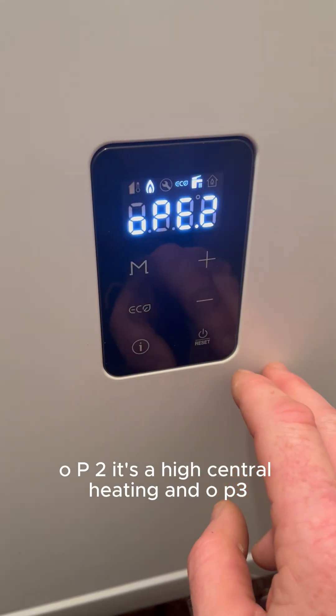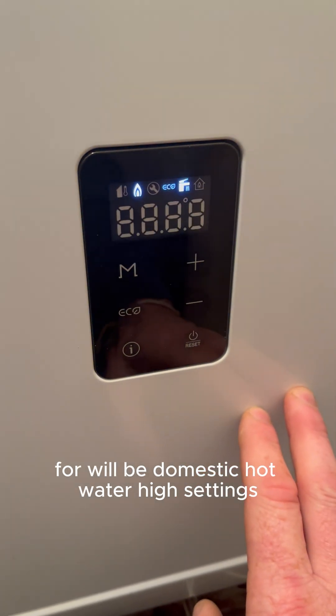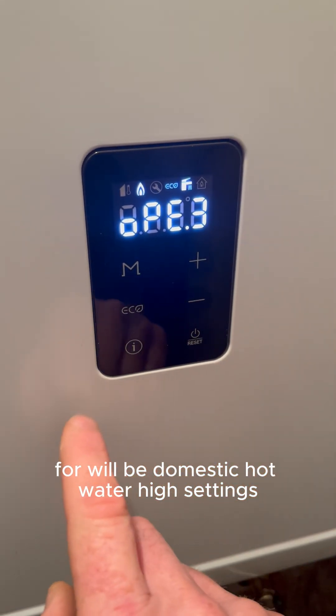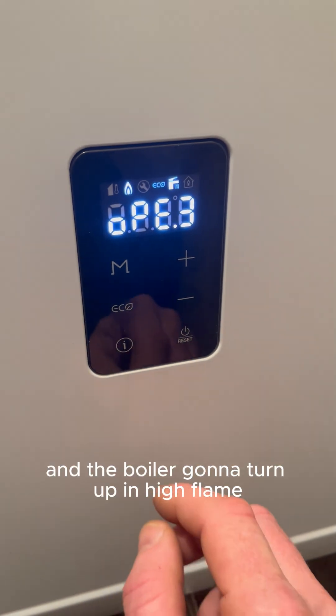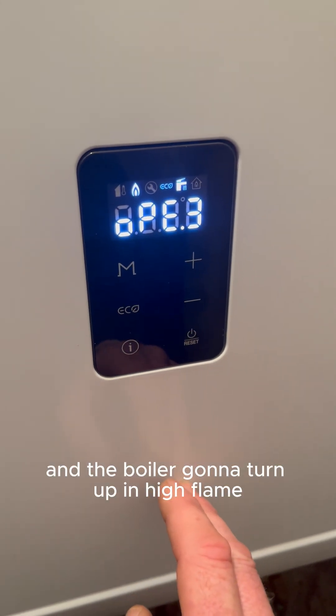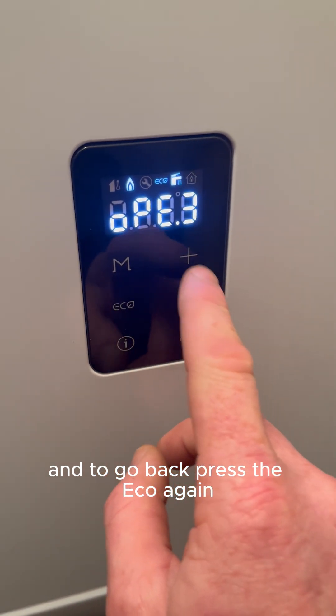op2 is high central heating, and op4 is domestic hot water high settings. To select it, press eco and the boiler will turn up in high flame, then press eco again to go back.